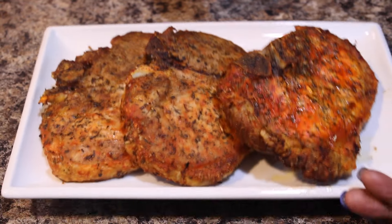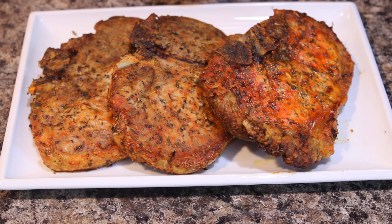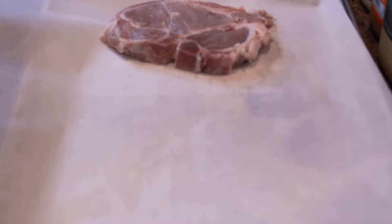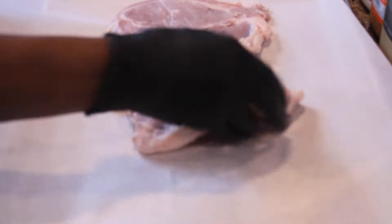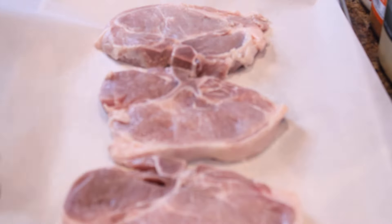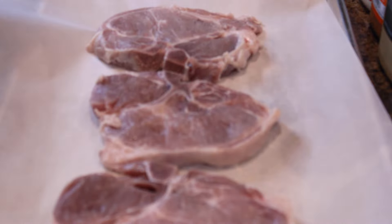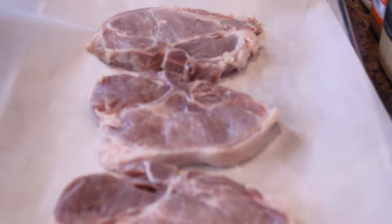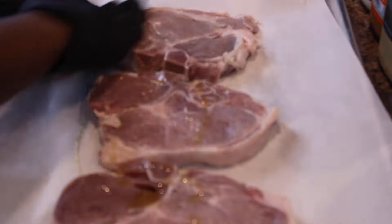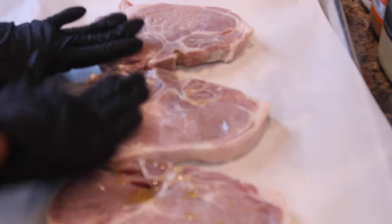So without further ado, let's get this party started. We have three nice-size pork chops going into our air fryer. I'm going to lay them on this pan here — it's easier to season opposed to using a bowl. First, I'm going to grab some olive oil just to coat the outside of the pork chops.